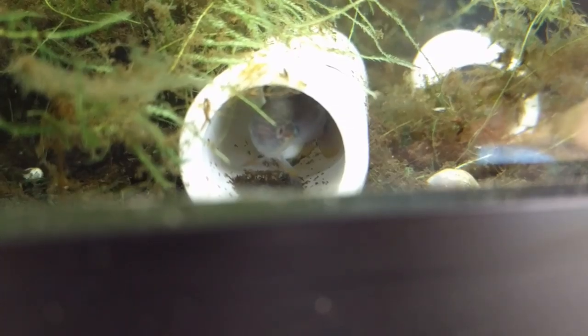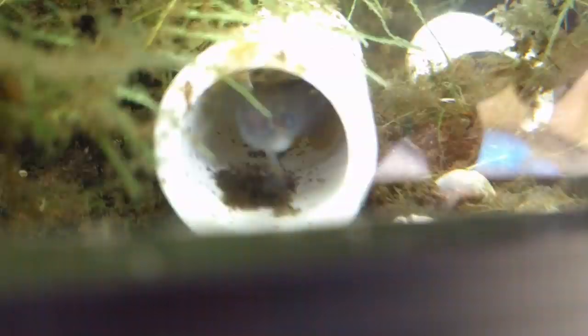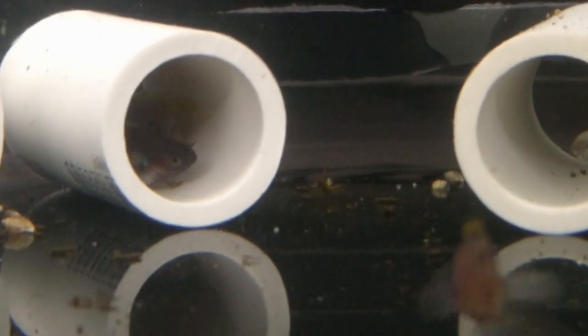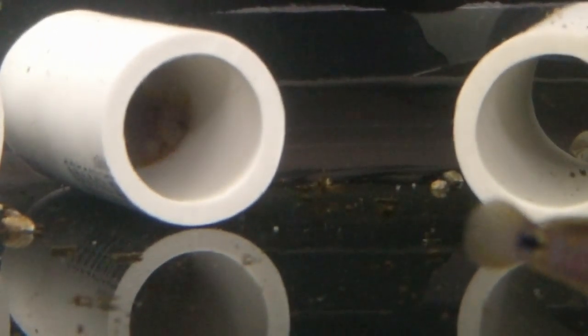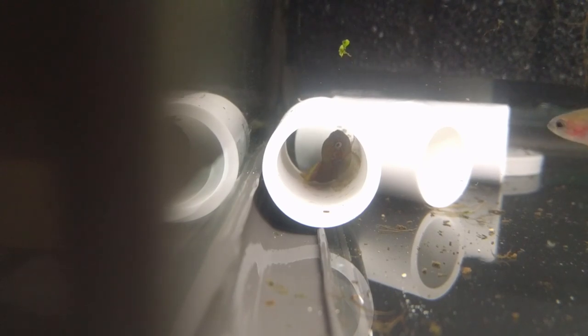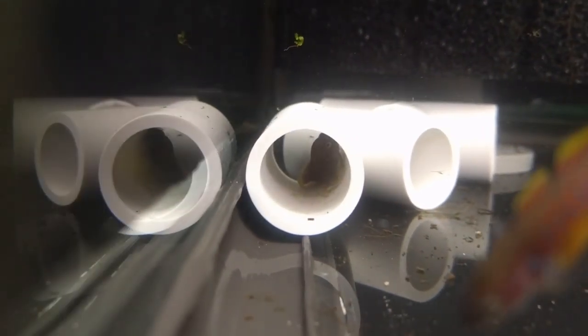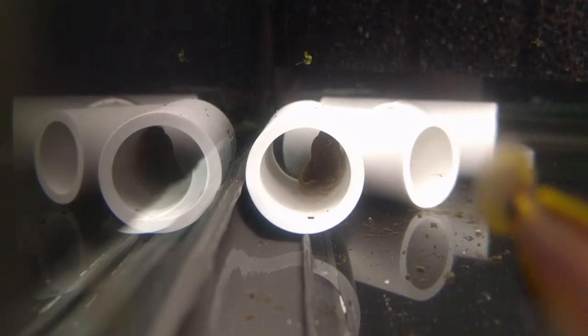They're pretty simple to do. Here's another male who's claimed this pipe with no female yet, but in a couple days he'll have one. There are several pairs in here — here's another pair in a different pipe to the left there. Now here's a male in a different pipe that has spawned and as you can see, he's got a bunch of eggs in there with him. He'll go around and fan them and care for them, continuously sitting over them and fanning his fins to make sure they get constant water flow over the eggs for oxygen and to keep them clean.